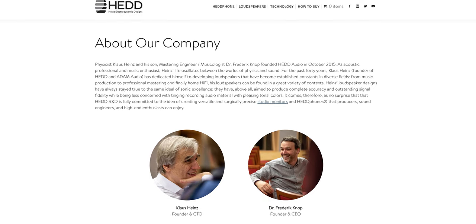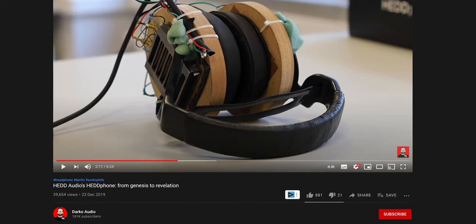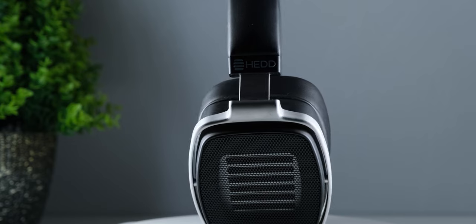They thought about using their critically acclaimed AMT driver technology on headphones, so they started with a very rough prototype and then had around 20 revisions before it became the final headphone. So even though this is Head Audio's first headphone, it is a product that they have spent a lot of time and thought on, so it may look very different but it is actually surprisingly usable as an everyday headphone.